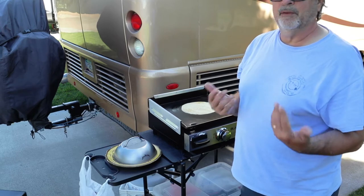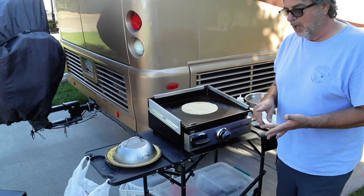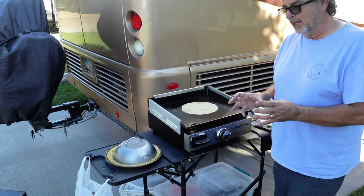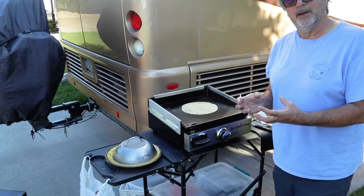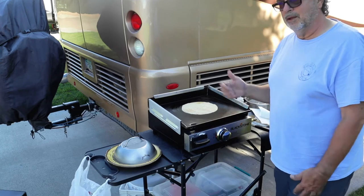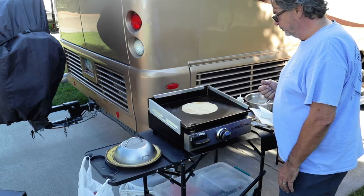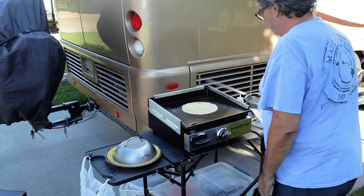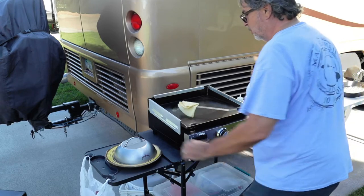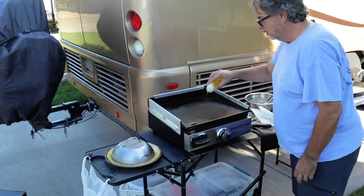You can stuff the crepe with whatever you want. We've used Nutella, peanut butter, blueberries — you just get some fresh or frozen blueberries, put them in a pan on low heat and boil them down. Strawberries work well too. Any kind of fruit you want to stuff the crepe with is possible, and of course they're also good with just powdered sugar. When this one looks done, I fold it in half and then into a quarter, put it under the cover, and just repeat the process.